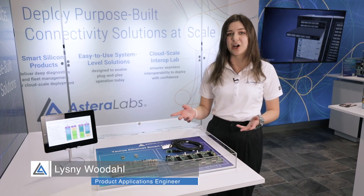Hi, my name is Lisnie Woodall and I'm a product applications engineer at Astera Labs. Here we're at DesignCon showcasing our data connectivity and memory connectivity products.